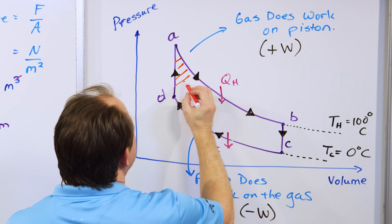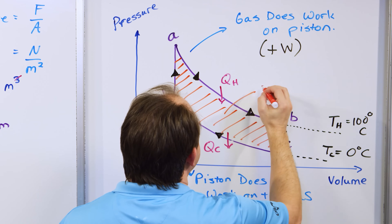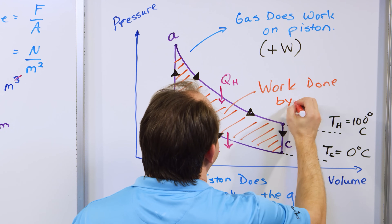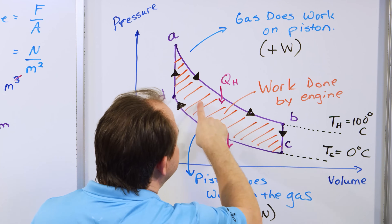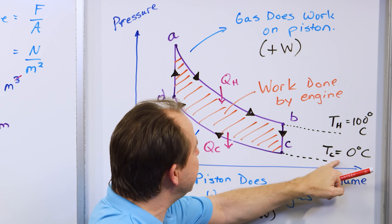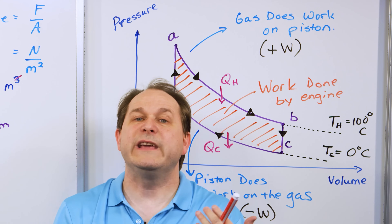Now you can see that the temperatures here and here yield the boundaries of the PV diagram. To get more work out of the engine, you want the biggest area you can get inside the PV diagram — that will mean your engine is doing more work.